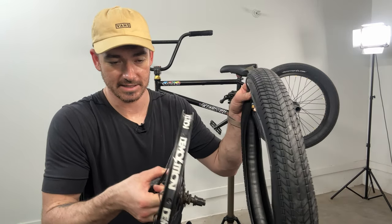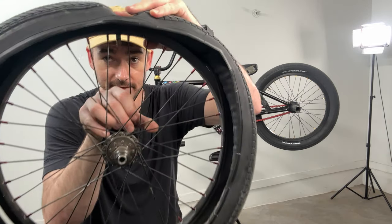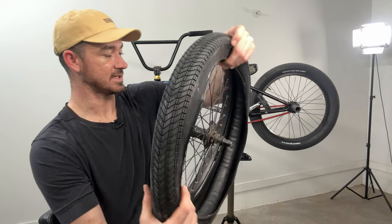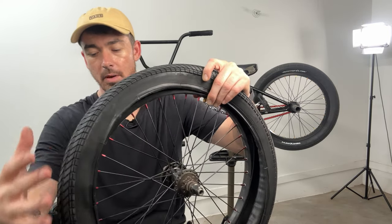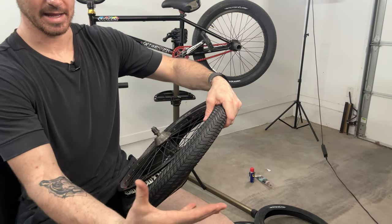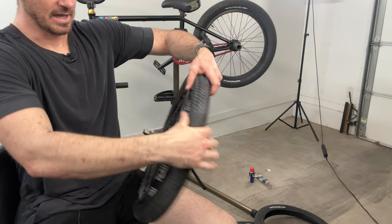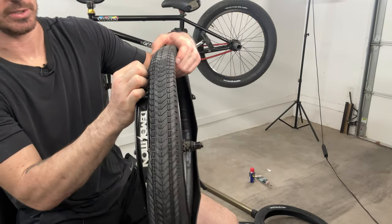Find the hole for your valve stem and put the valve stem inside of the hole — that is the first thing to do, don't do anything else first. Once the valve stem is in the hole you're off to a great start. Now you've got to get the outside bead over the rim first. I'm holding it and working my way around with my hand, squeezing and pulling that bead over the rim inch by inch.